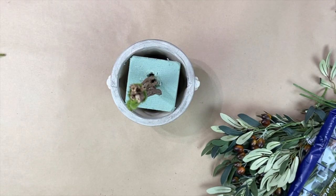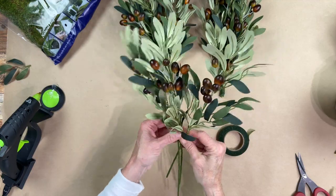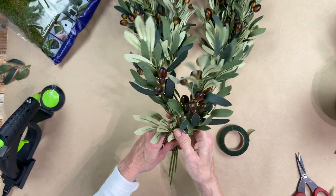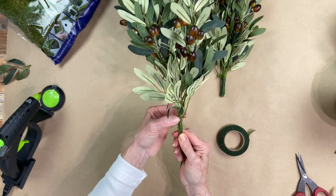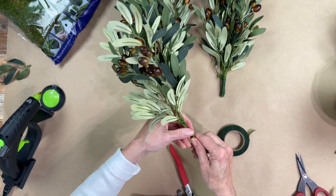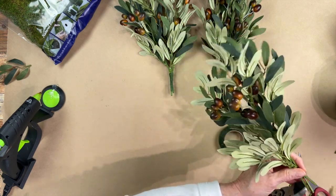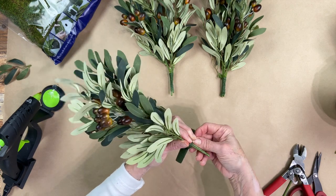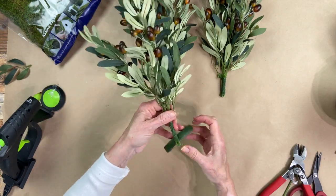Once you get it where you like it, let it sit for a minute. The next thing is to take your olive branches — I have three, they came in a pack so I'm using all three. I'm going to cut the stems so they're about an inch from the last leaf part, using wire cutters. You want to cut as much as you can because you don't want the stem showing too much. Then I'm going to secure them in place with floral wire or floral tape, which helps when we put them all together.